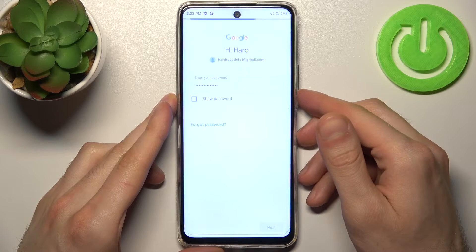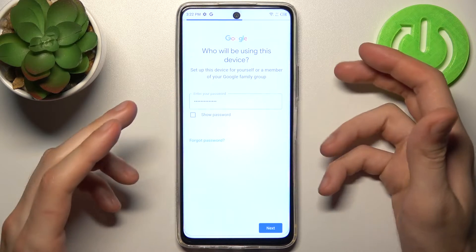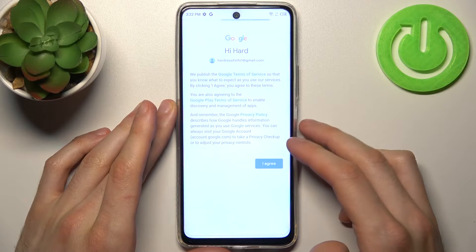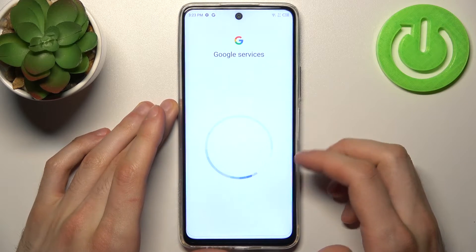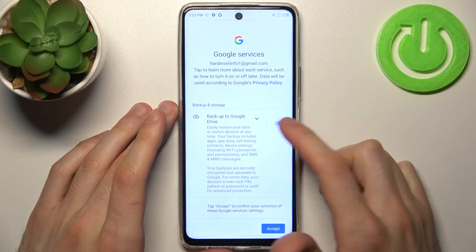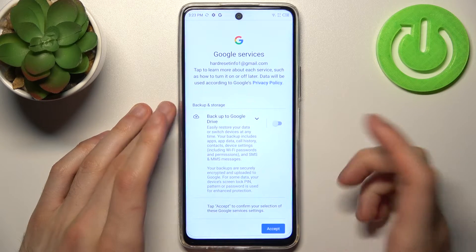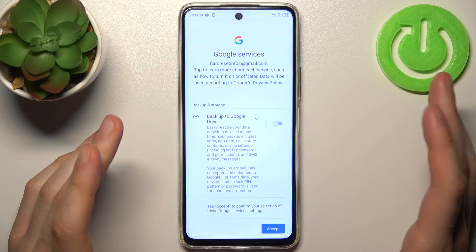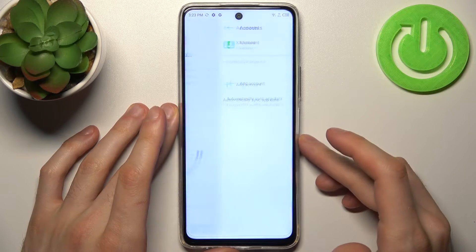Then you have to select if you will be using this device or if your child will be using it. Then you have to agree with Google's terms of service and privacy policy. And then select if you want to enable the Google backup feature. If you want to enable it, just leave the switcher enabled. If you don't want it, disable it and tap Accept.